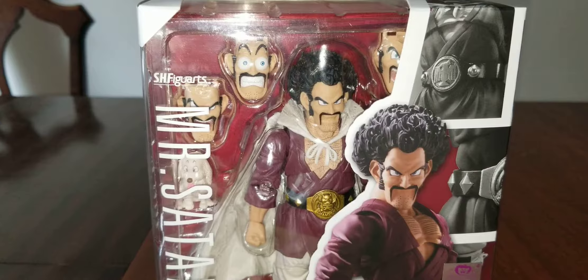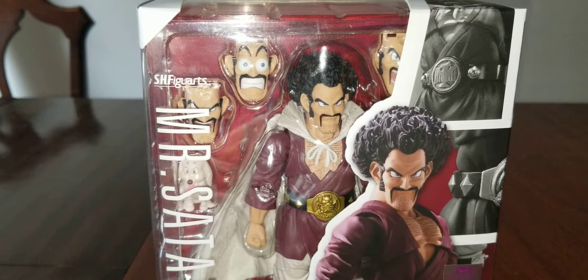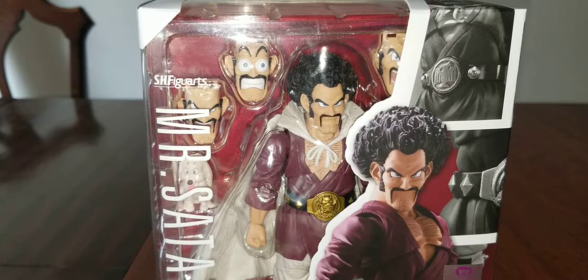Hello YouTube, it's LulisGaming here with another Sage Figure Arts review. This time it's Hercule, or Mr. Satan.